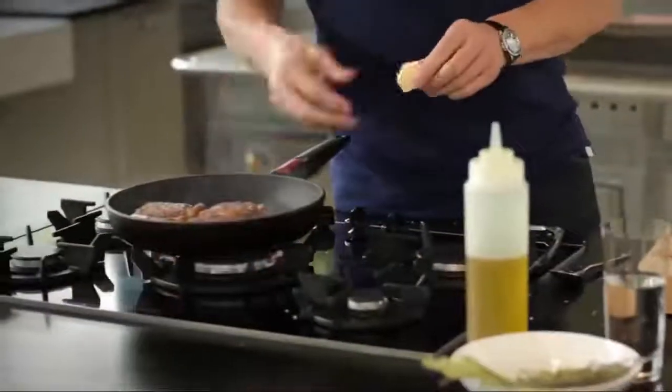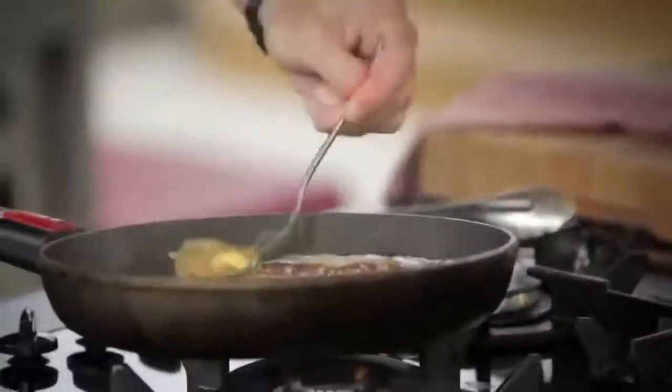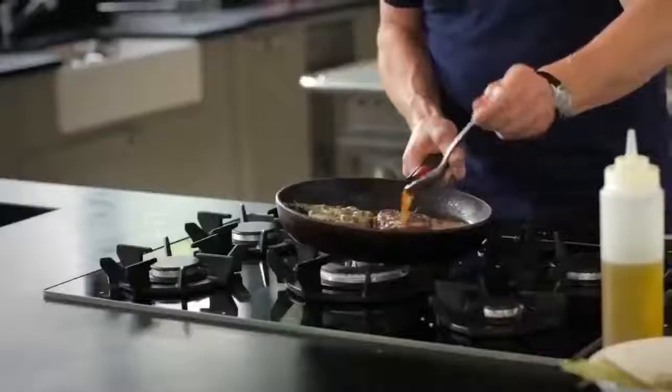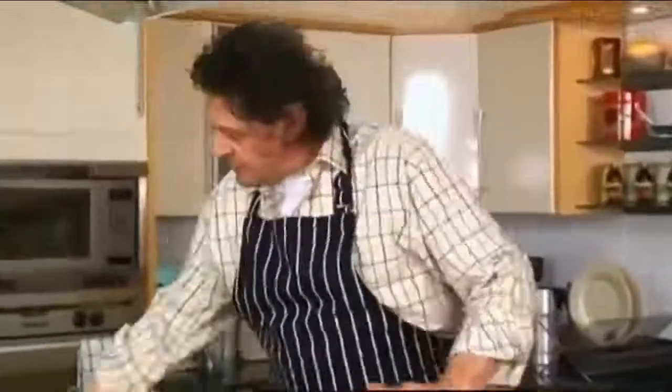Add little knobs of butter, and this is where the steak starts to take on a completely different flavor. Tilt the pan, then just baste the steaks. That fried thyme, that garlic — nothing's burning, and that's why we started off with olive oil.